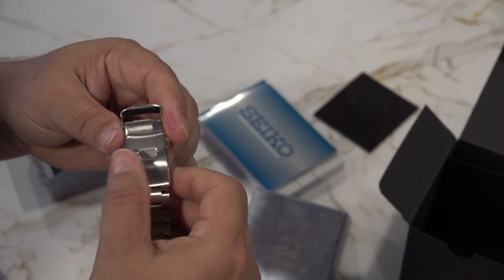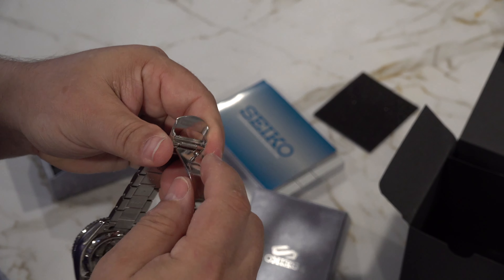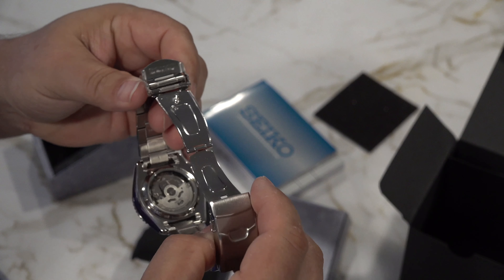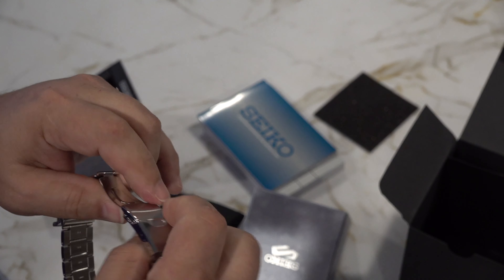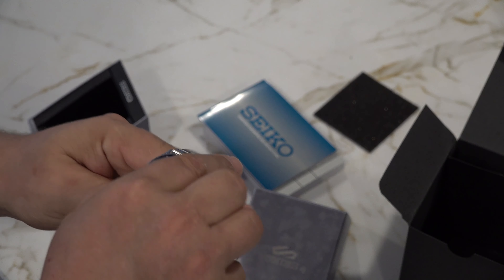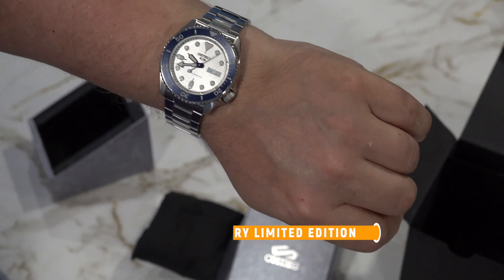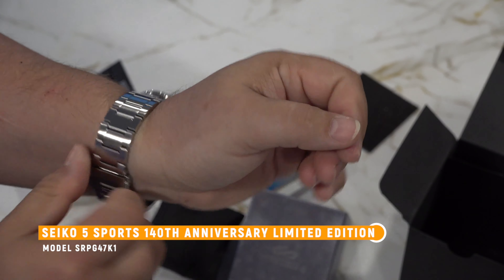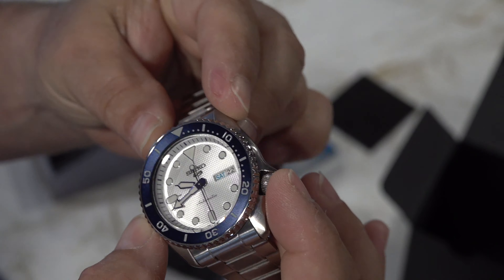So let's talk about what we have here. It is the Seiko 5 140th Anniversary Automatic Sports Watch. Inside we have the 4R36 movement, stainless steel case and strap, silver dial, case width 43 millimeters, case depth 13 millimeters, showcase back, water resistant to 100 meters, and a two-year manufacturing guarantee — not a warranty, a guarantee. It comes with a presentation box, though being cardboard, I don't know how much of a presentation that is.